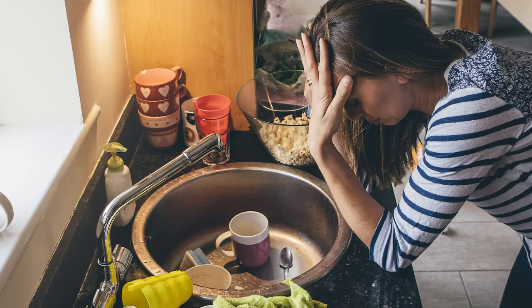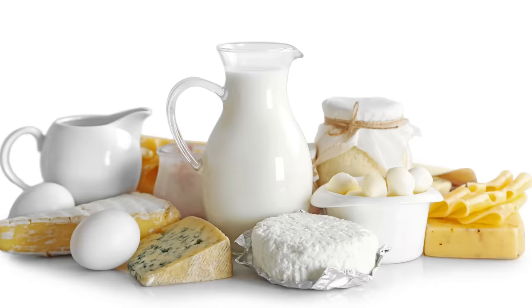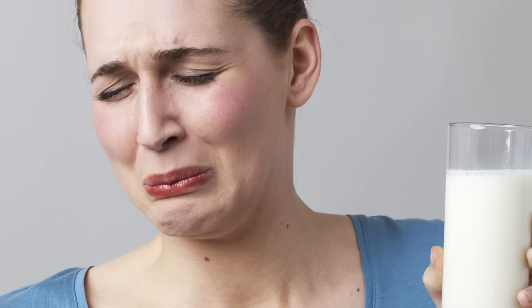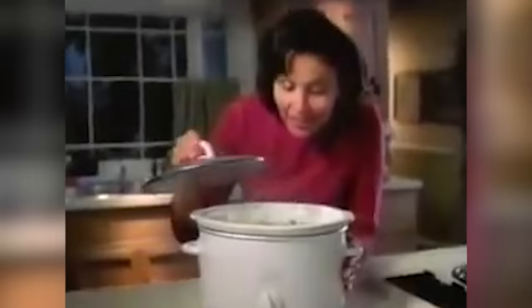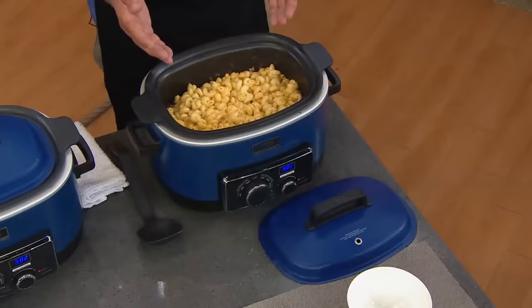Adding dairy too soon. Dairy products don't do well warm, and the slow cooker is no exception. If you add ingredients like milk, cheese, cream, sour cream, or cream cheese too early in the cooking process, you'll have a curdled, disgusting mess at the end. To save your dish without sacrificing the creamy flavor you love, cook it without any dairy and then add those ingredients in during the last half hour, cooking them just long enough for them to melt and blend properly into the dish.